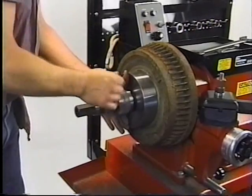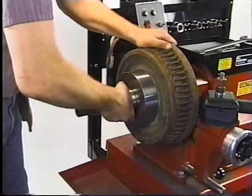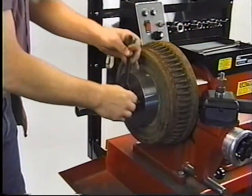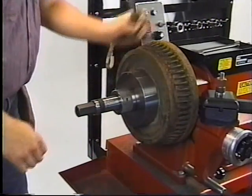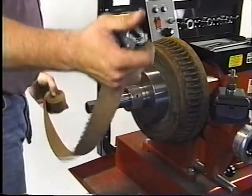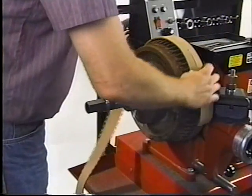Mount the locking nut. Firmly tighten it with a spanner wrench. Mount the silencer band. This eliminates drum vibrations during machining.